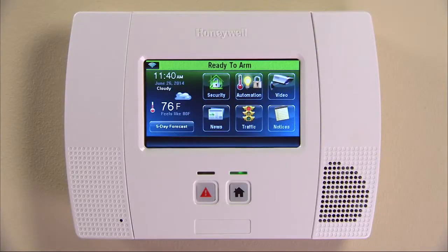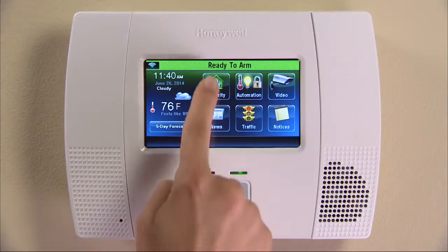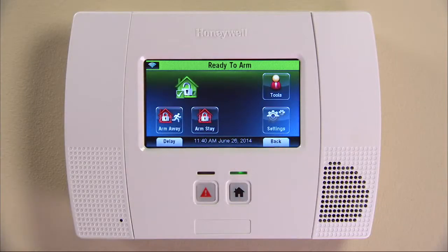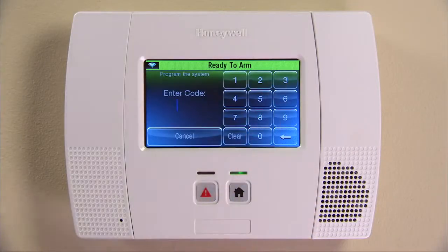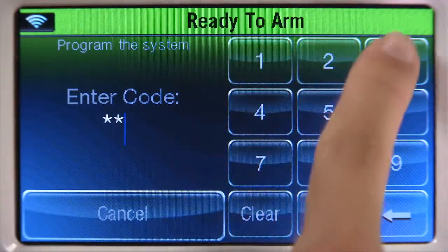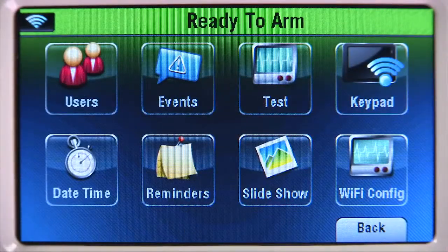Go to your Lynx Touch unit. From the home screen, select the Security icon, then the More button, and then press the Tools icon. Enter your personal security code — in this example, 1, 2, 3, 4. Select the keypad icon.